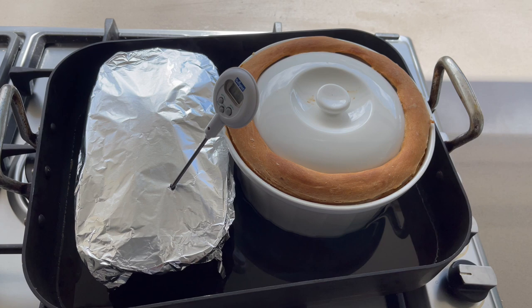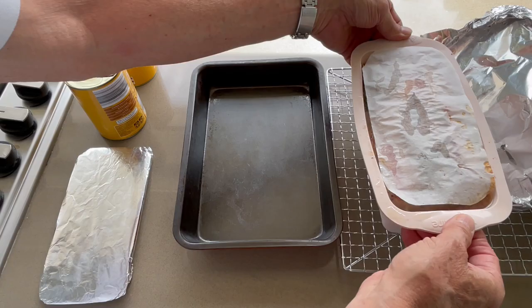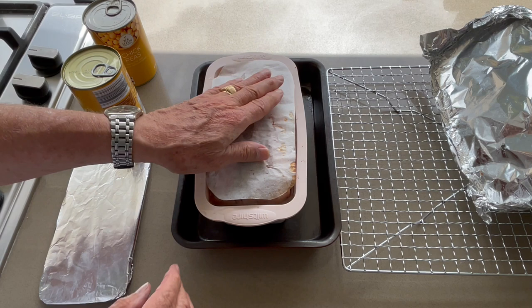Cool down your terrine on the grid. When cold, add some pot jelly around your terrine and let it sit in the fridge overnight. Add a flat lid on your terrine with two tins of food to compress, and leave in your fridge overnight.